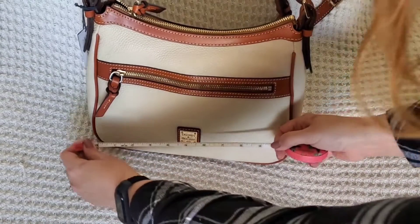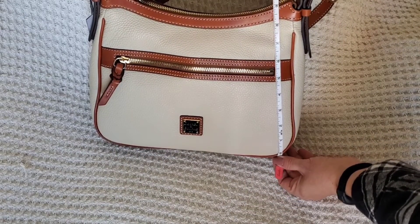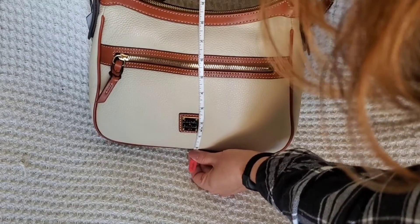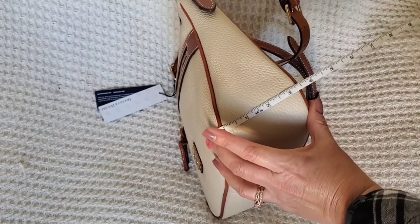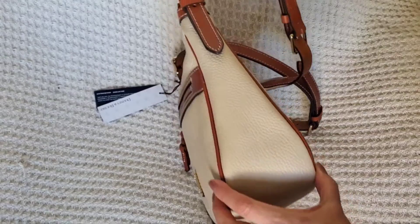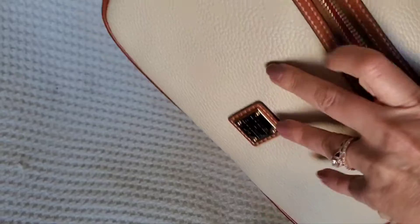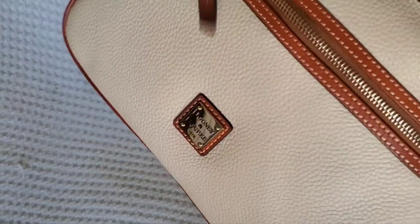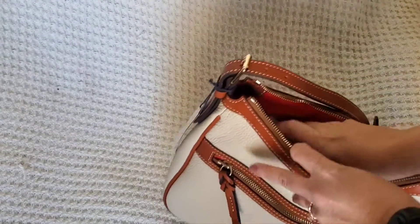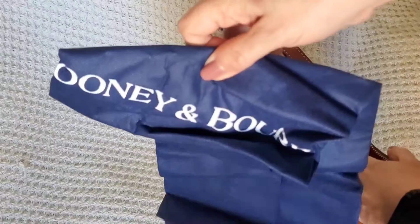Let's get the measurements. It is 11 inches wide, and at the tallest spot it is 9 inches tall; in the middle it dips down to 8.5 inches. The depth is 3.5 inches — that's a perfect size bag. There's a zip pocket on the front, no pocket on the back, but the zip pocket on the front is definitely generous enough for any phone. This bag has a nice feel to it, though it's not a real lightweight bag — I feel some heft to it.